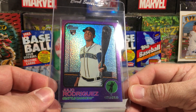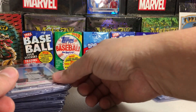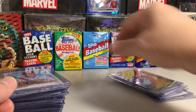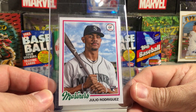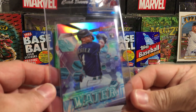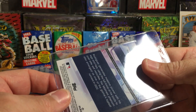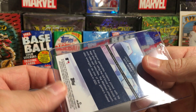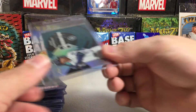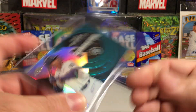I love this one — the Purple Chrome Hot Box. We've got 2022 Heritage, which was an eBay pickup, and just the regular base version. We've got 2022 Archives Julio — another card I really like. We've got an insert Rookie, the Elements of Excellence Water Julio. We've got Topps Chrome Update Generation Now Julio Rookie.